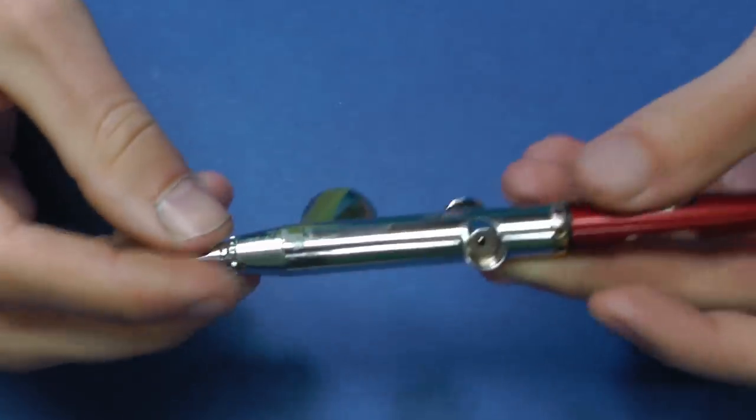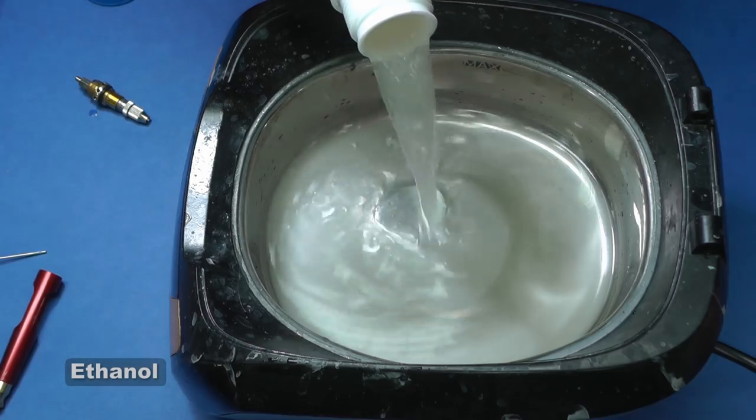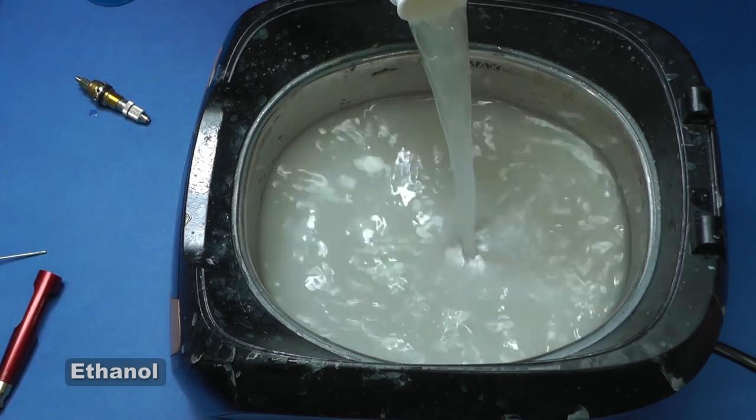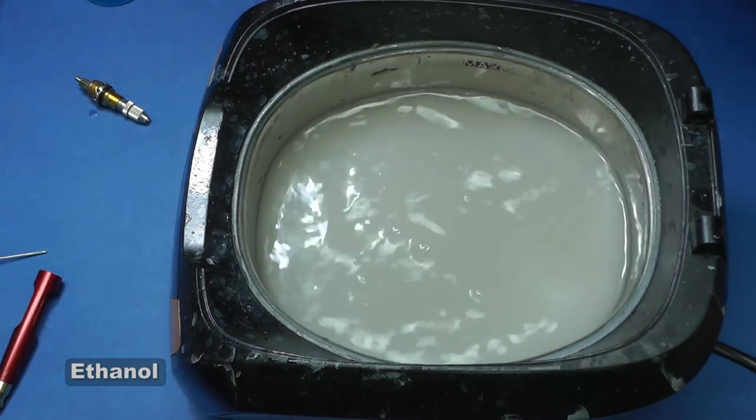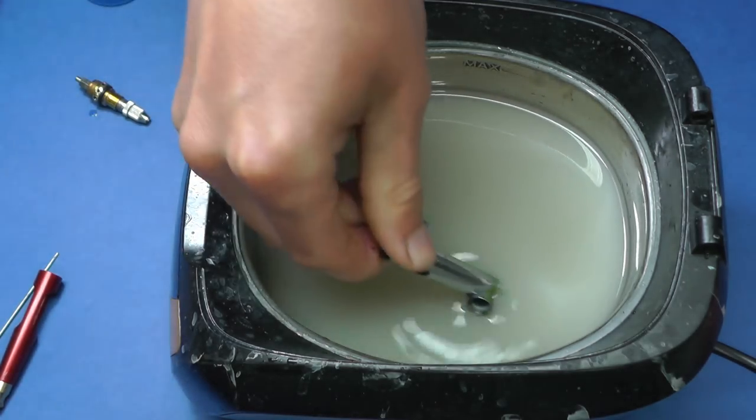And of course you can clean your airbrush and many other tools like paint brushes, metal files, or plastic models. This is already 10 times used ethanol, so it is not entirely pure. However, it does not matter — you will still clean the airbrush just fine.